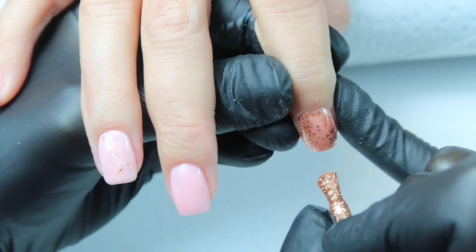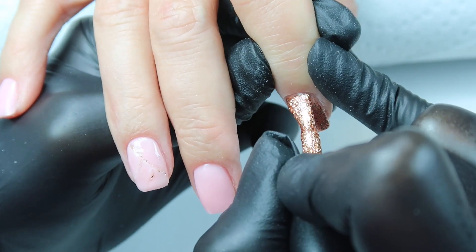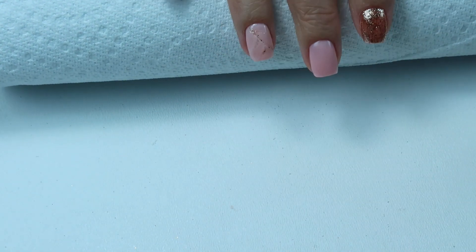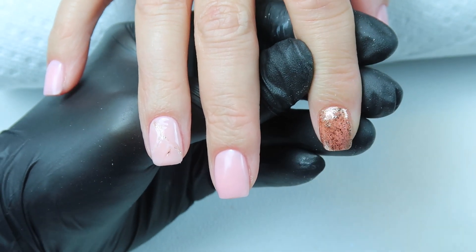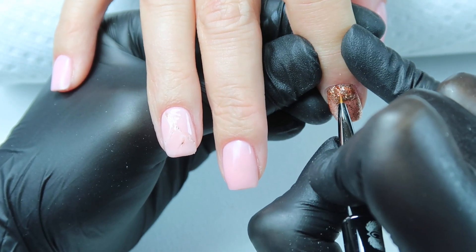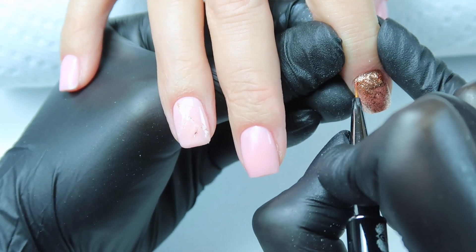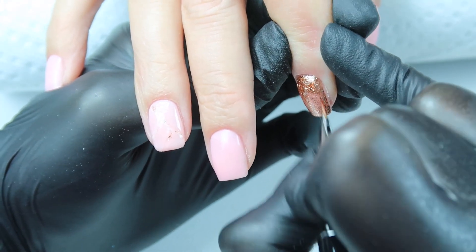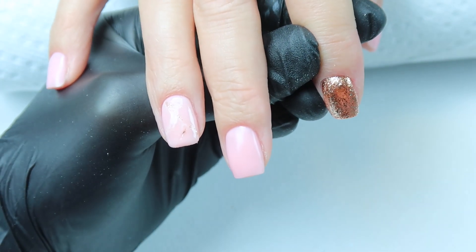I'm really trying to push back that cuticle so I can get that glitter color really close. Then we're going to cure that for 30 seconds. On the second layer, I'm going to push back the cuticle and lay down some of the product at her cuticle. I'm going to take my detail brush and really push it into those areas that I couldn't get with my polish bottle. Now I can go back to the brush and just bring all of that glitter forward.